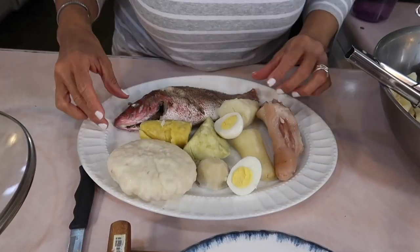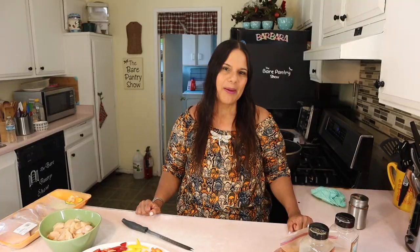Welcome to the Bear Panthers Show. If you're looking for authentic Belizean recipes, then you're in the right place. My name is Barbara and this is Cooking Made Simple.